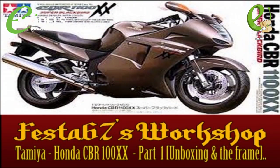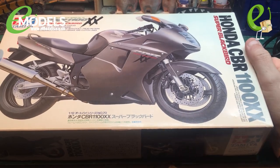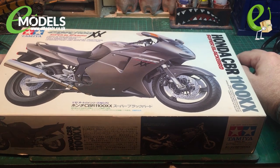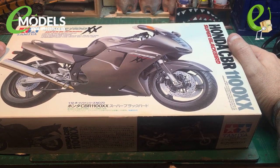SHUT UP AND SIT DOWN! Hello and welcome to part one of the Emodels build of the Tamiya Honda CBR 1100 XX Super Blackbird, 1:12 scale.